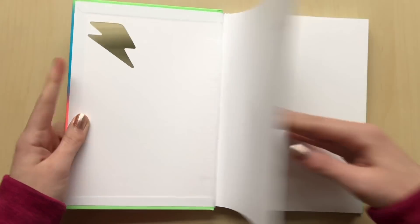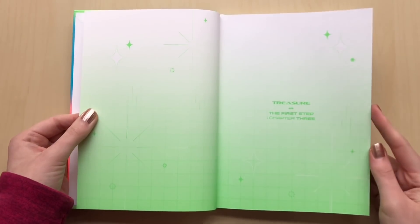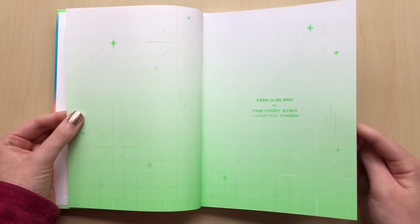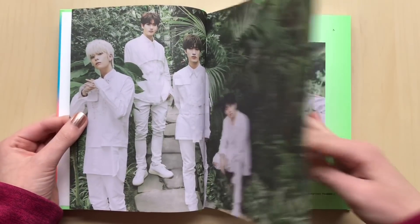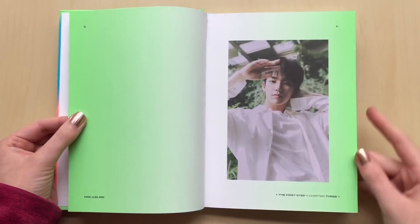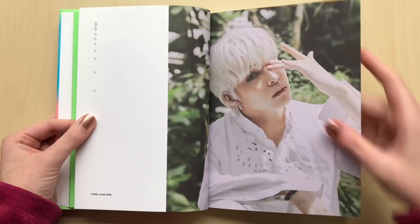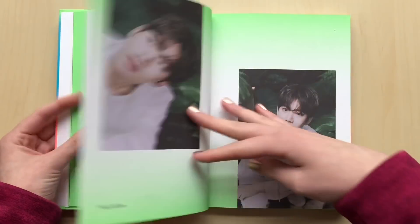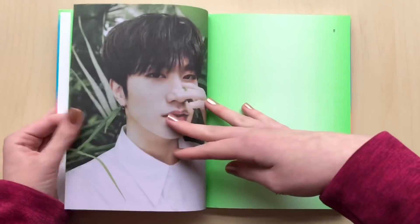Everything was all on one page again. You'd think YG would learn from the first time. I'm sure YG knew about the complaints from fans that a lot of the cards were getting damaged from them being all on the same page, but it doesn't seem like they cared. Let's hope none of the cards are damaged. I mean, the damage wasn't too bad — just a few dents here and there.